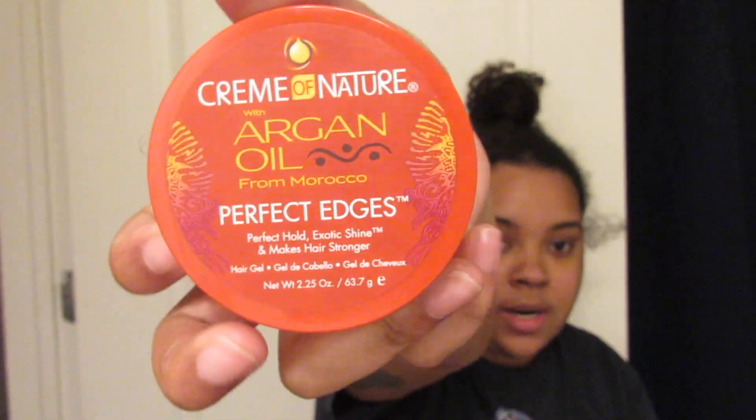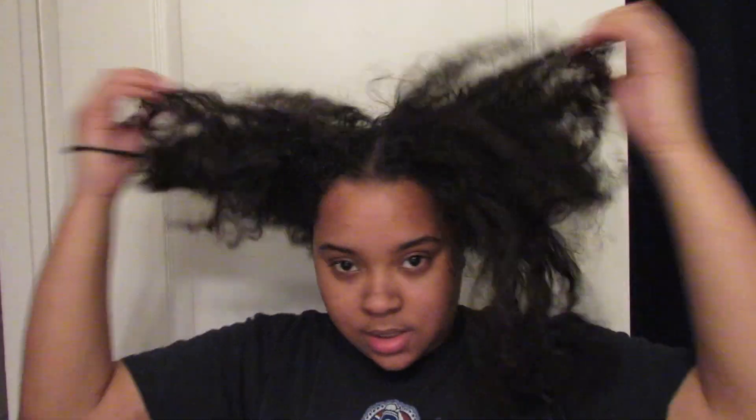And then some edge control — everybody knows edge control. This is the one I like, the one I use, and the one that best fits my hair. I'm also going to be using a toothbrush for my edges and a brush to bring back all my hair. Now let me show you what my hair looks like — like an animal!